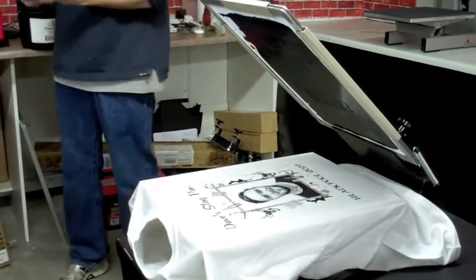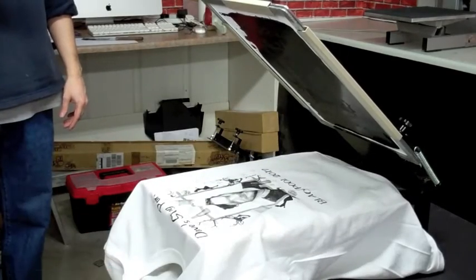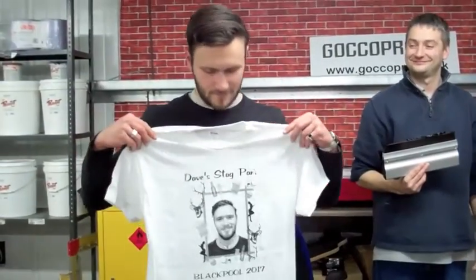And there we are — we've managed to produce a t-shirt. We just lift it off the board, which was adhesived, and Bastion will pick this one off. So there's a Stag Do t-shirt where we've dropped a photograph into a nice design.